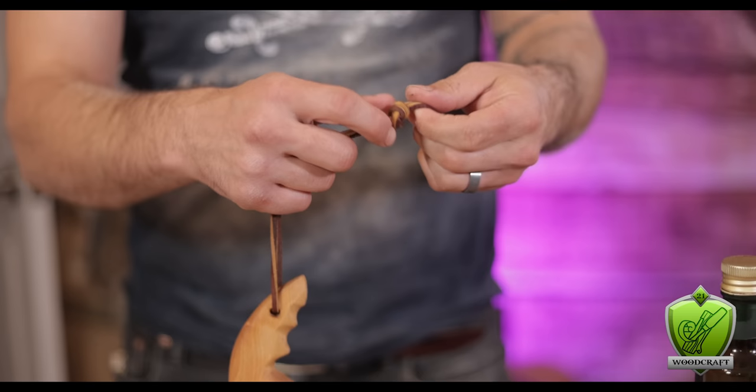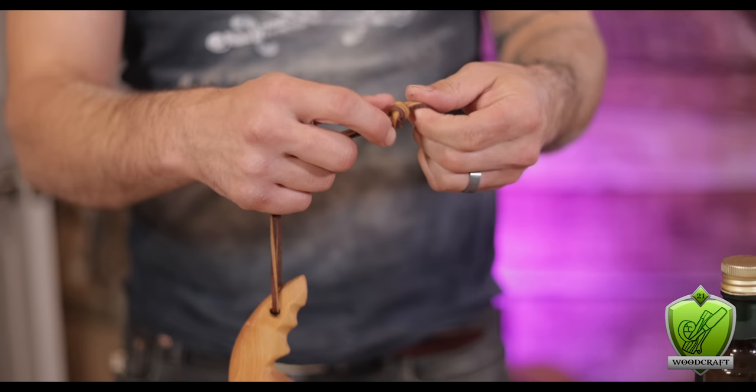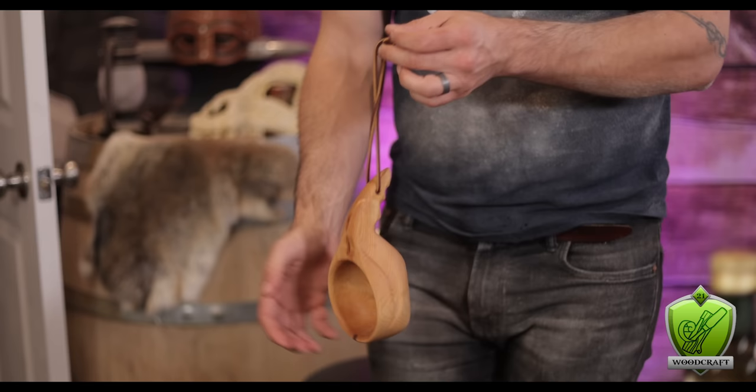To clean it up, I went over the entire thing with a slightly moistened rag to remove the dust, and threaded some cordage through the hole and tied it off. This gives me a perfect little strap to hang the kooksa and make it easy to carry on adventures.